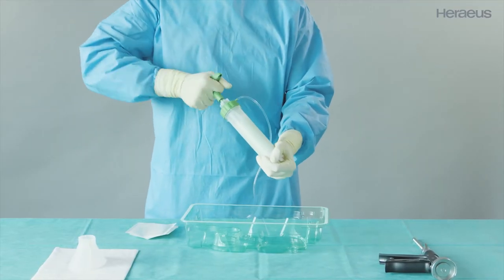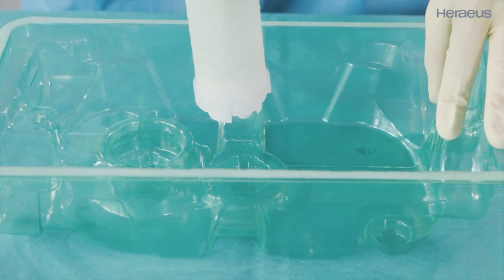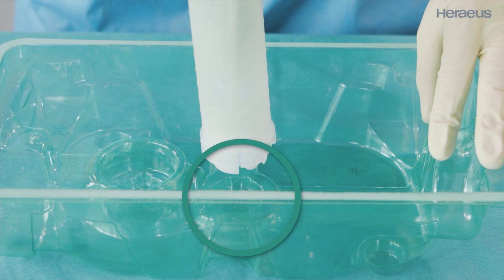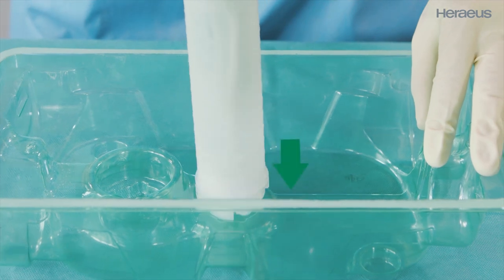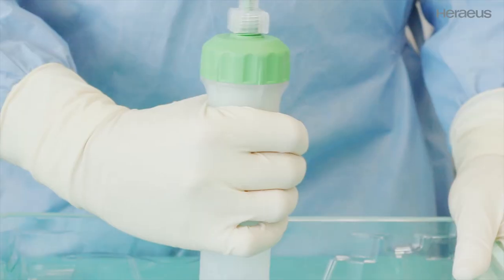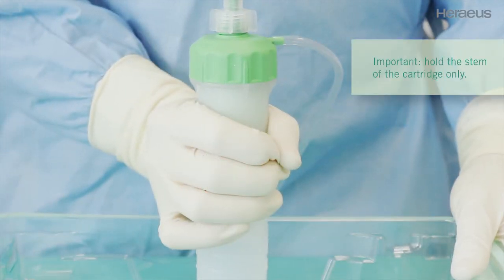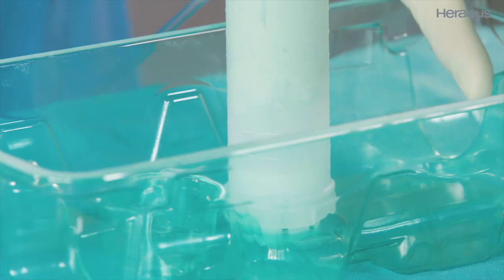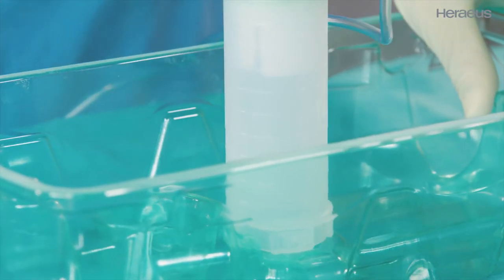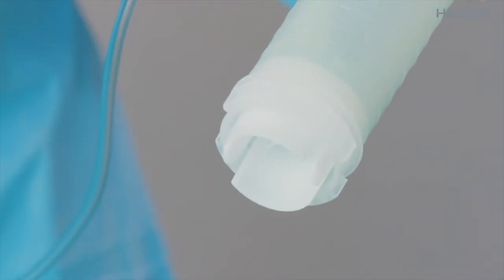Retract the mixing rod as far as the stop and briefly rotate it to the left and right. Place the cartridge in tray station 2 without applying force and rotate it to collect the mixed cement under vacuum. When rotating, hold the stem of the cartridge, not the cap. The cartridge base is then released and moves upward rapidly under vacuum, collecting the bone cement in the cartridge.